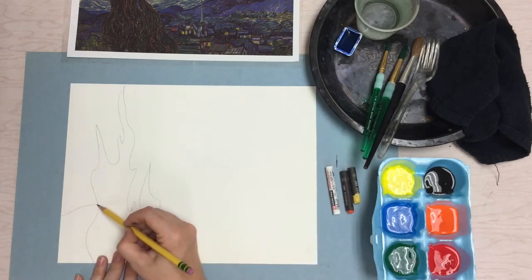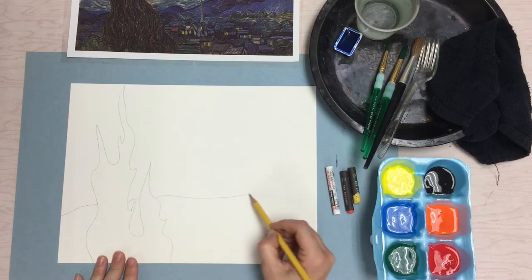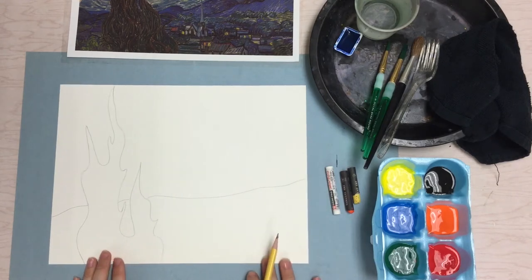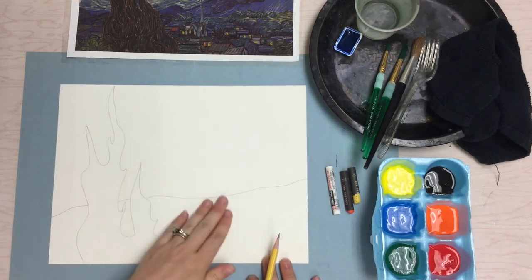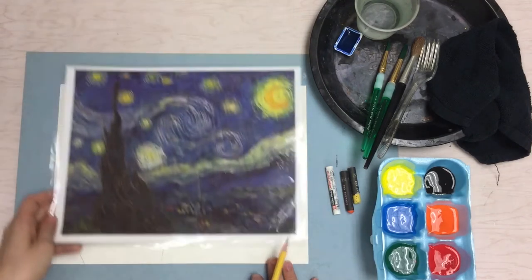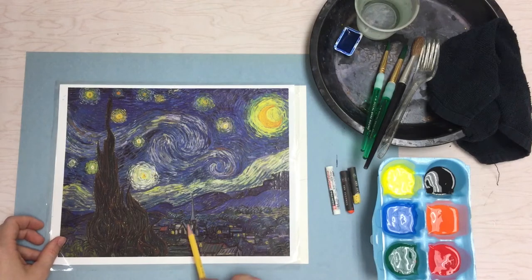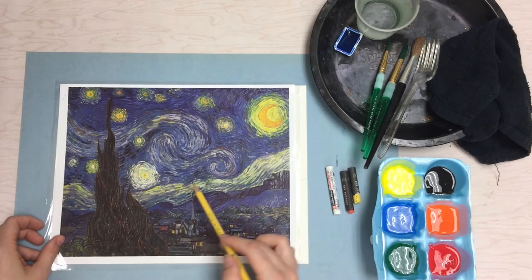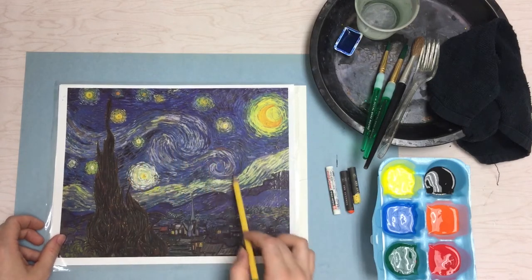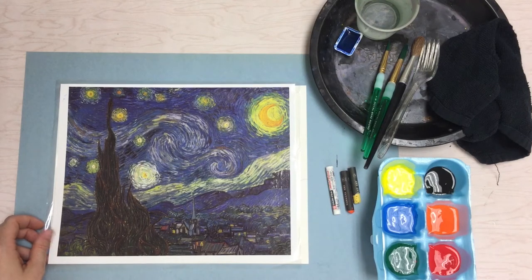Remember, if I go too fast you can pause the video. Now I have the tree — this will all be the ground and the sky. When I do this project with my students we just simplify all this. There are some details like a church and some houses, but there are lots of just blues and greens and swirls. You can see that Vincent Van Gogh used lots of swirling lines in his paintings, so that's what we're going to focus on.